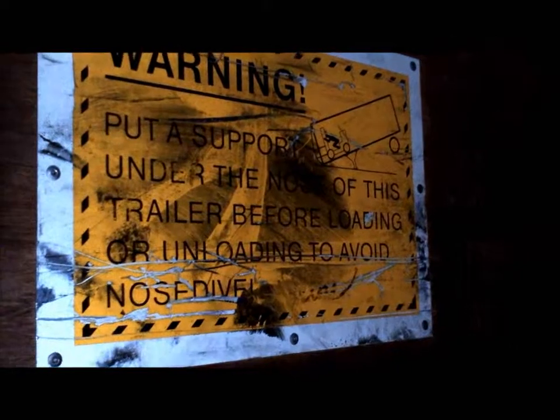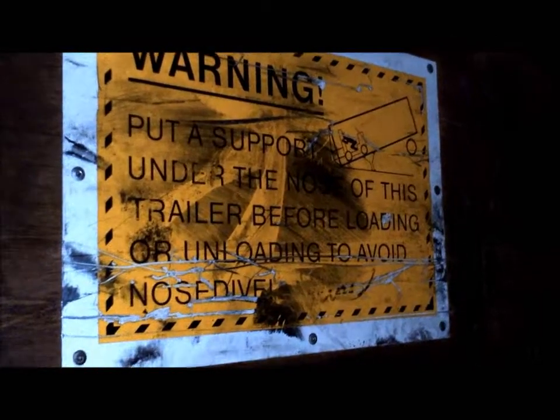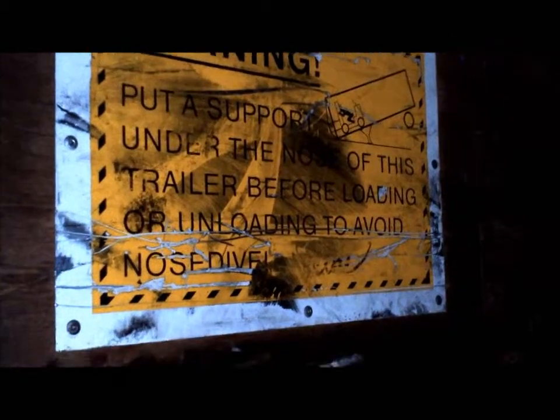Hello, this is Bud with Team Dominator out of Texas and we're doing Tire Kingdom for VMI. I'm going to go over the door switches real quick with you.